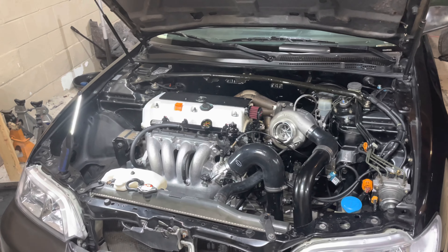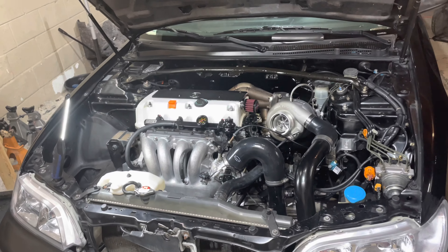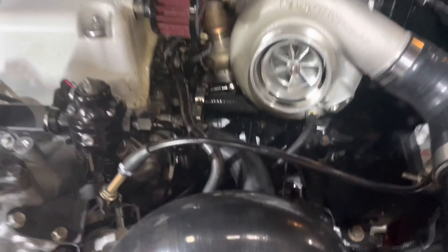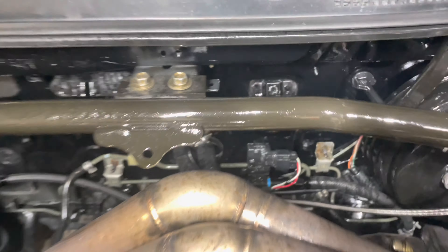I didn't know if you guys could tell in the video, but we were just ripping it and I need to get my catch can on. Before we did all this ripping, surprised we didn't catch on fire. Look at all the oil - it's soaked. How did we not? This is so dangerous.